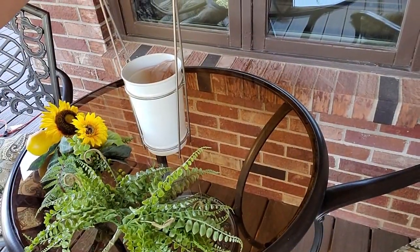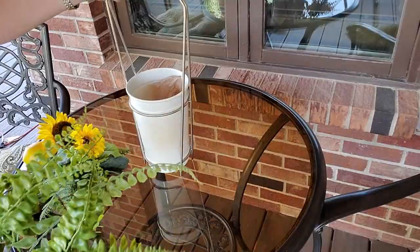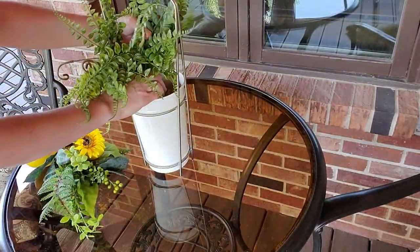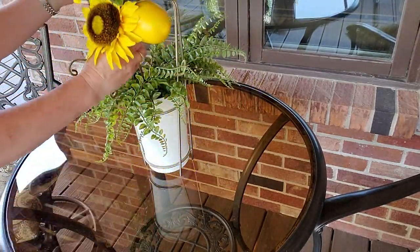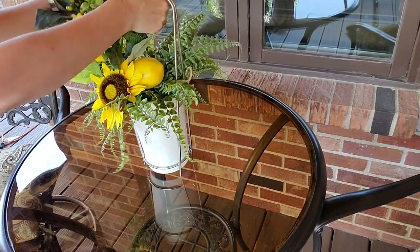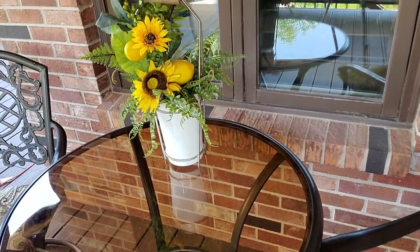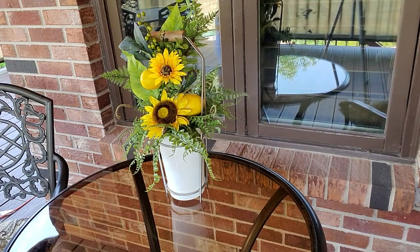Before we get started doing the actual tablescape, I'm going to show you a really quick and easy centerpiece. Here it is — I have this container that I got at Home Goods last year. I'm just going to stick in this greenery that I got at Hobby Lobby — one of my favorite greeneries. And I have this pick with lemons and sunflowers. I'm just going to stick it in and tuck it underneath the handle a little bit. See how easy that is?